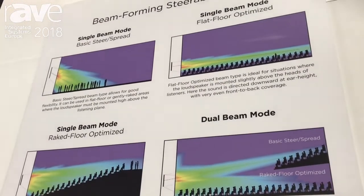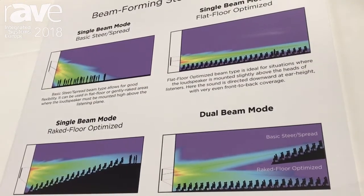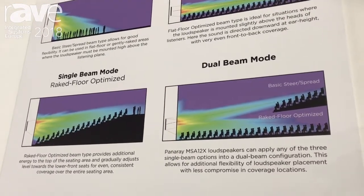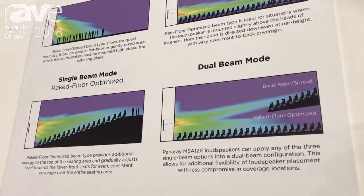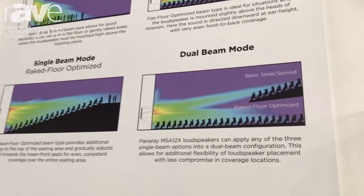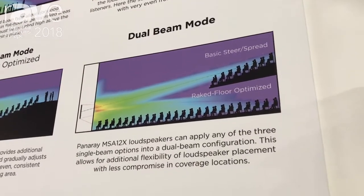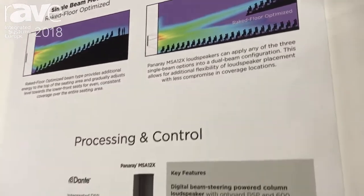We also have a raked floor optimized pattern that provides consistent level from the front of the room to the back of the room. And finally, in dual beam mode, we can provide coverage for the main floor as well as a balcony area using a mix of the different patterns.